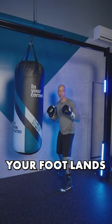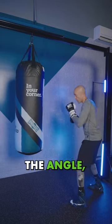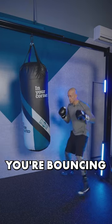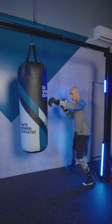When you want to pivot, pivot where your foot lands off the step to change the angle, but still stay in position. If you want to bounce, make sure you're bouncing within range so you're never out of position.